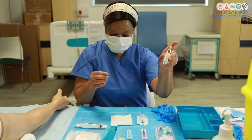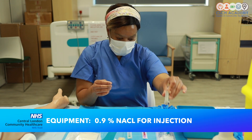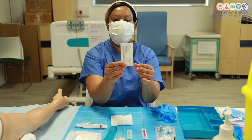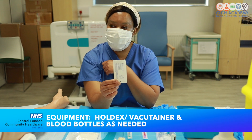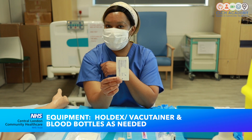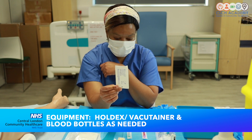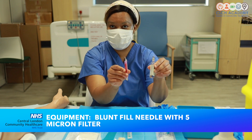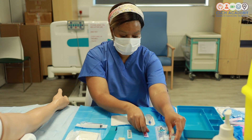I've also got some saline 10 ml for flushing my line once the cannula has been put in. I've also got my holdex that I will use to connect to the cannula if I need to collect blood at the same time as inserting the cannula. I've also got some filter needles as I'm using a glass ampule, and I'll explain the rationale for that a little bit later.